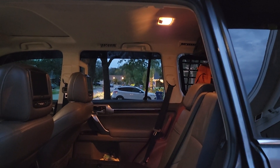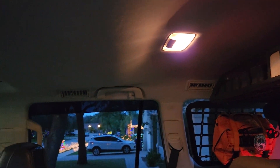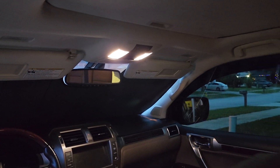A simple swap out of the incandescent bulbs that came with the Lexus factory. This is what natural white looks like — I'll list the source below.